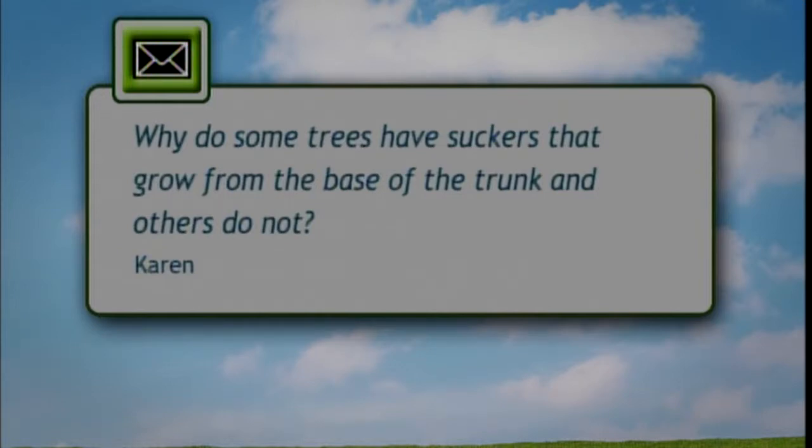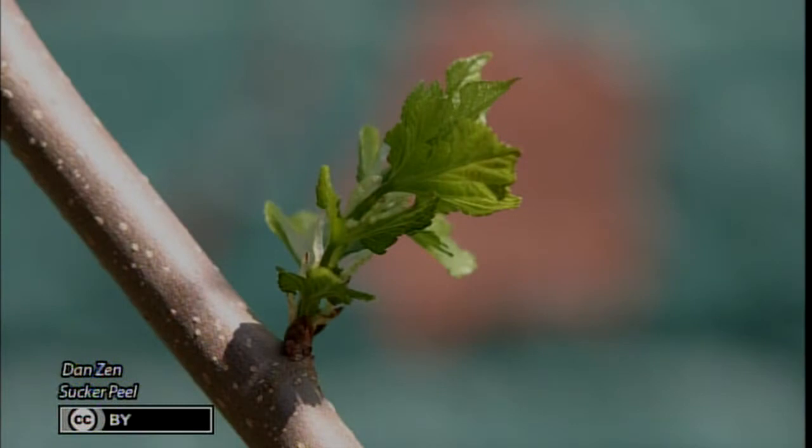Now let's go to Nancy Pateke. I'm a plant pathologist; my specialty has been diagnostics. I was at the plant clinic at the University of Illinois for over 30 years. I have a question sent in by Karen: she's been wondering about some trees having suckers that grow from the base of the trunk while other trees don't. Some common trees and shrubs that have suckers include forsythia, lilacs, and serviceberry — there's quite a few. Every place I've looked, I can't find any reason for one species having it over another; it's just some species do and some don't.